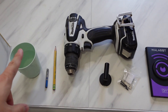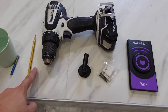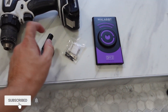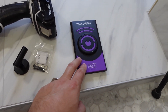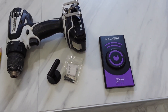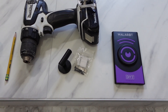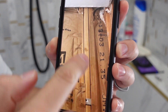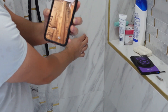Here's what you're going to need: a cup of water, a diamond drill bit, a pencil, a drill, your hook, the hardware that comes with the hook, and a stud finder. I'll be using a Wallabot DIY 2. Now, you don't necessarily need a stud finder — you can use an anchor — but where I want to put my hook I approximately know there's a stud, so I want to test it out.